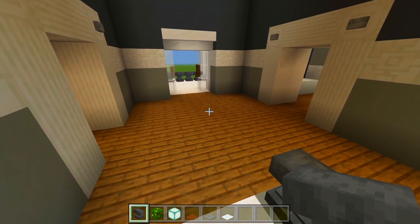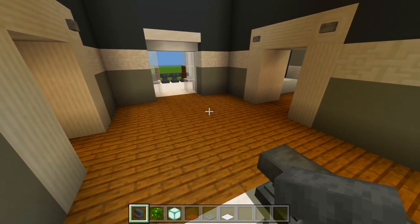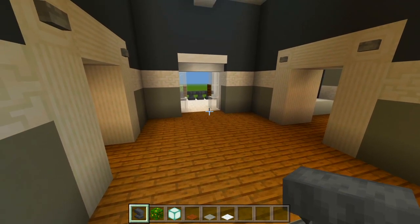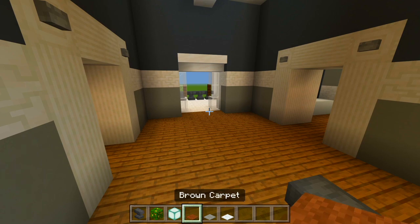I'm going to start here at the top of the staircase. I'm just going to have a couple bushes in each corner and a carpet on the floor. So be sure to have the anvils, jungle leaves, sea lanterns, brown carpet, light grey carpet, and white carpet.